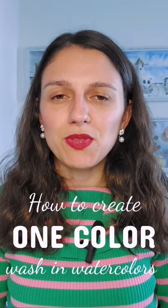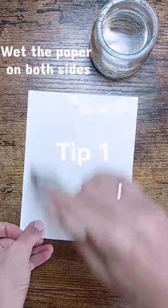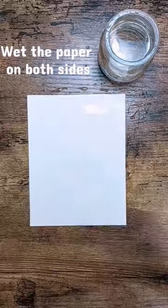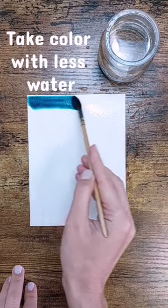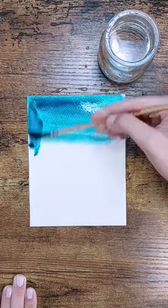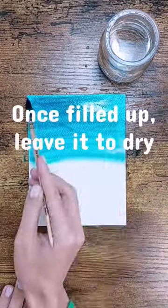How to create a beautiful wash with only one color. On a bigger surface there are two options. The first option is that you wet the paper from one side and the other side, and then you take the color and fill it in. When you fill in the color, you pay attention that you take more color than water.